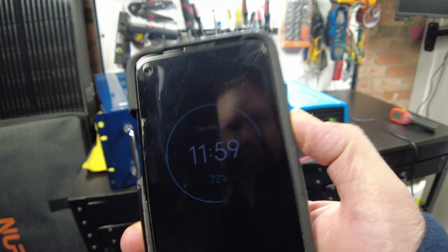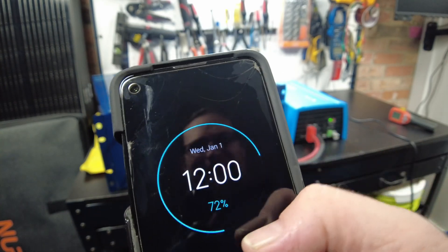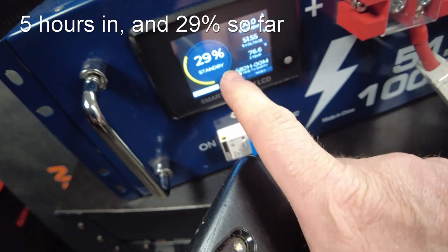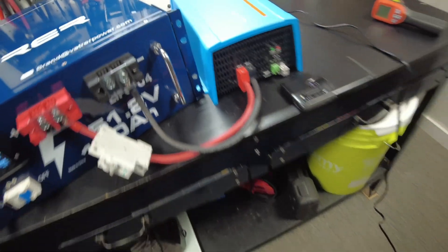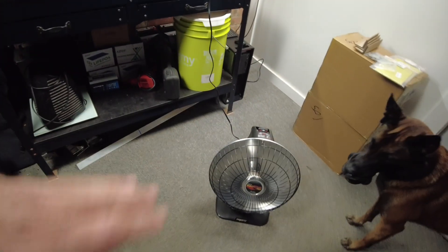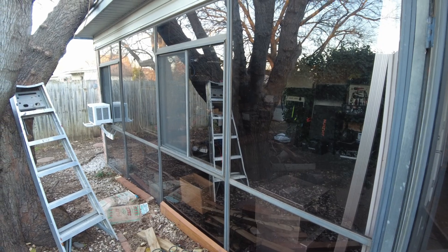We're at 11:59 — happy New Year's! It's January 1st, 2025. We're still at 29%. Let's go ahead and shut the inverter off for right now to pause the test. It'll stay at 29%, the heater is off, and I'll get up in the morning and resume.